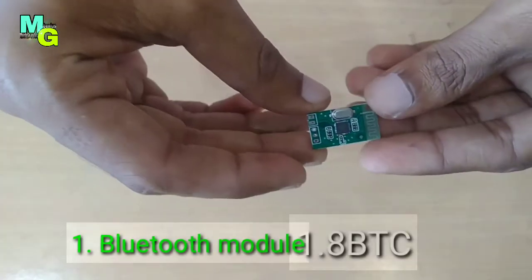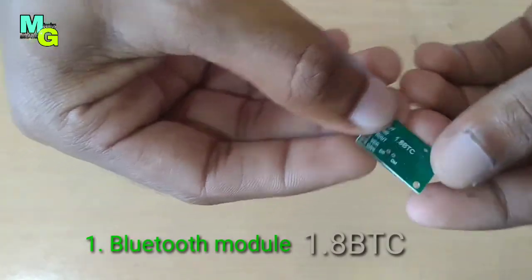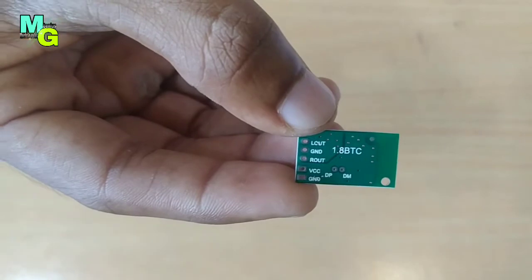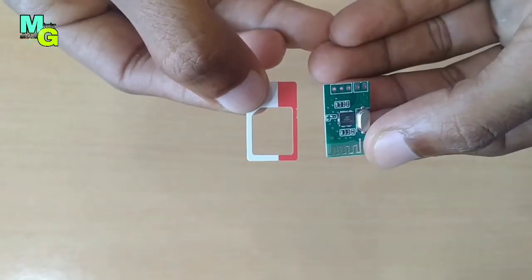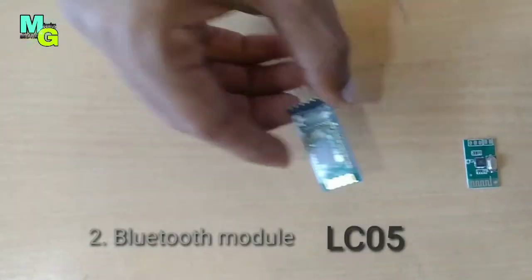This is a Bluetooth module — a very small module we use for making Bluetooth headphones and Bluetooth speakers. This module name is 1.8 BTC. To compare the size, this is as small as a SIM card. This is the smallest Bluetooth module in the world.